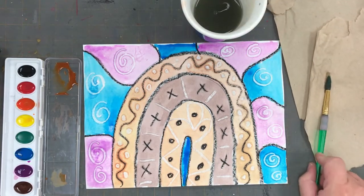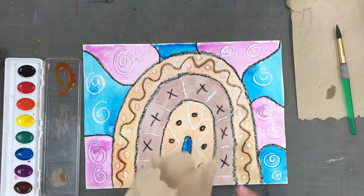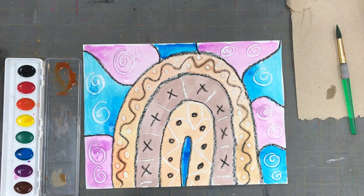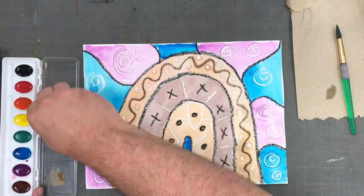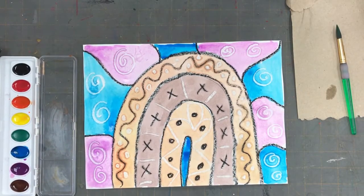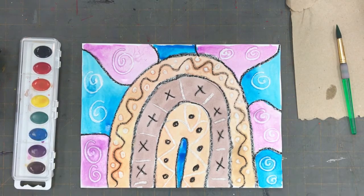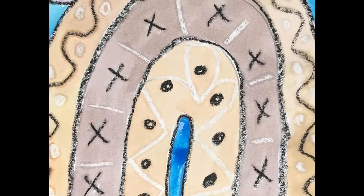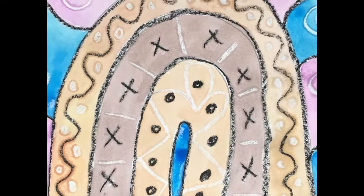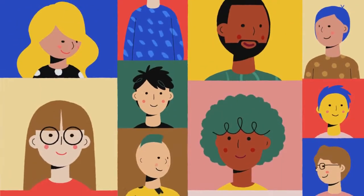Now that I have cleaned my paintbrush, I'm going to use a piece of paper towel to wipe off my brush to get the extra water off. I'm also going to use that paper towel to just wipe off the lid of the watercolor pan so that I don't have wet paint dripping all over the colors when I close the lid.